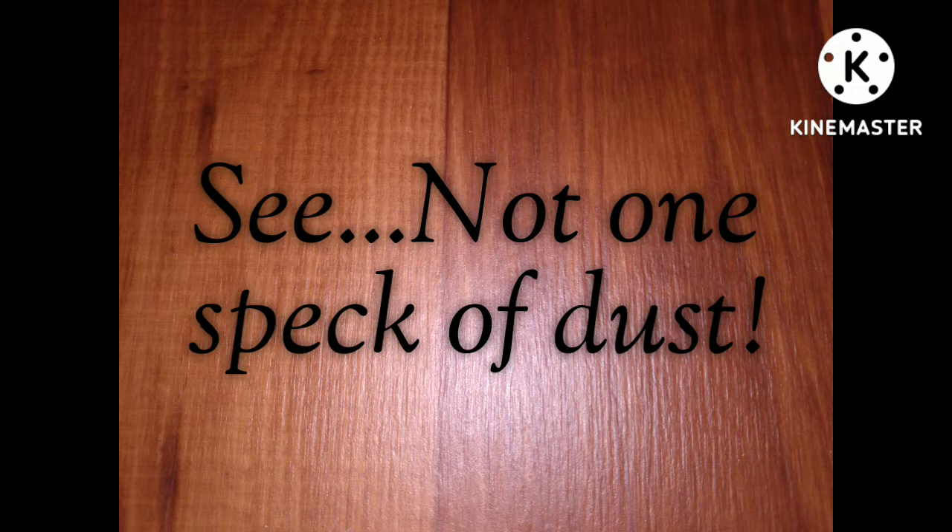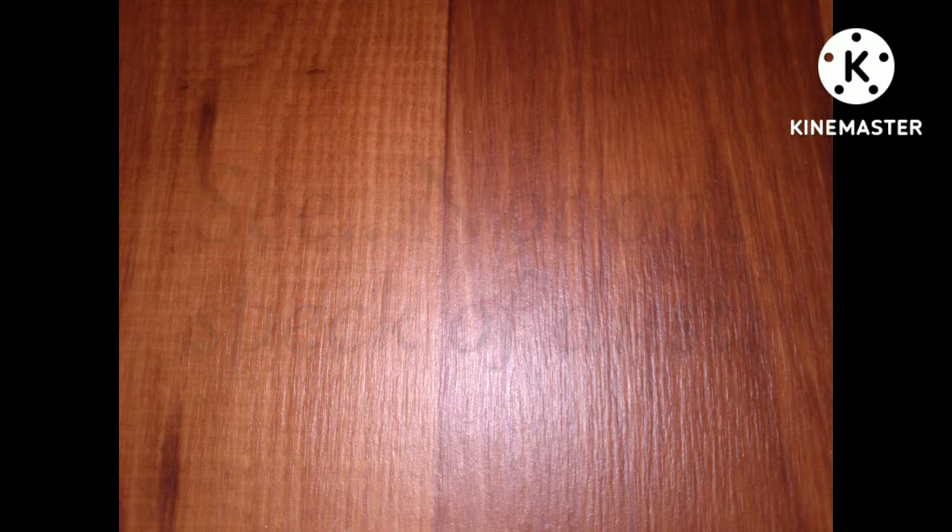We're just going to be super silent and let you admire this dustless floor and the beauty of it.